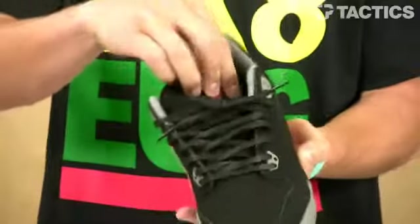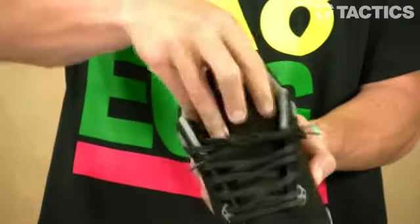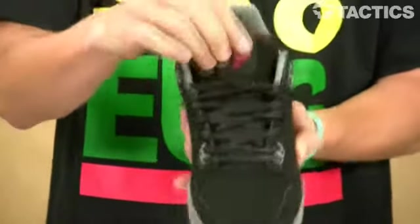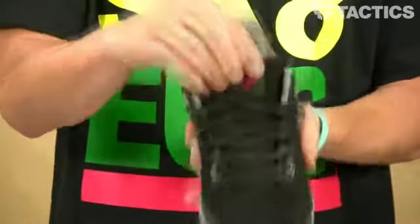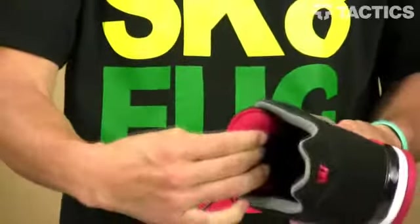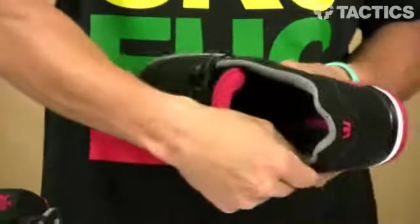Let's check out some of the features. On the inside, there are elastic tongue centering straps, so when you're out there skating, your tongue's not going to be on either side. Nice centered strap right on top, protecting your feet. Thinly padded tongue, again provides a little protection, thinly padded collar for comfort.